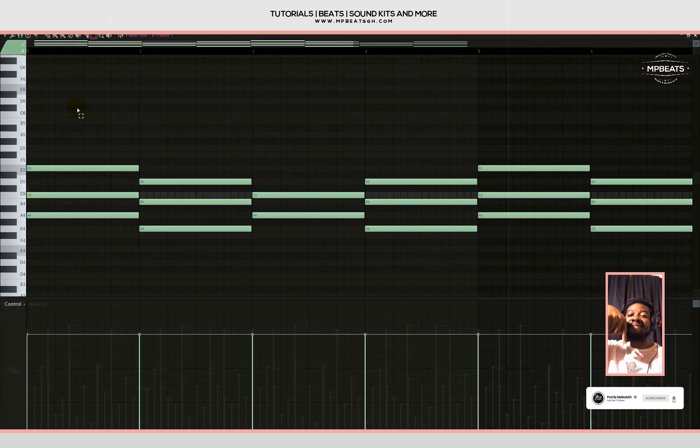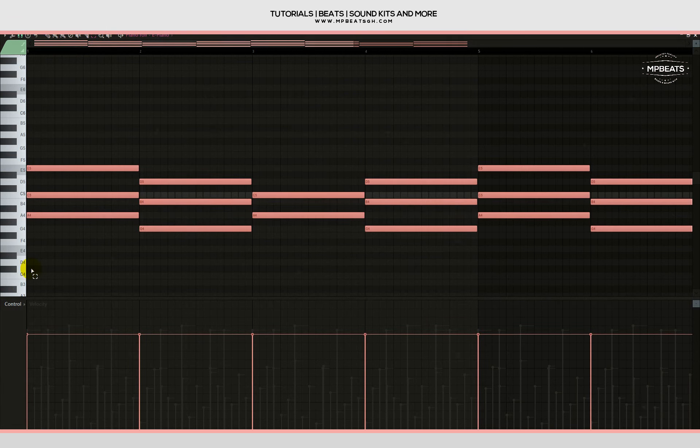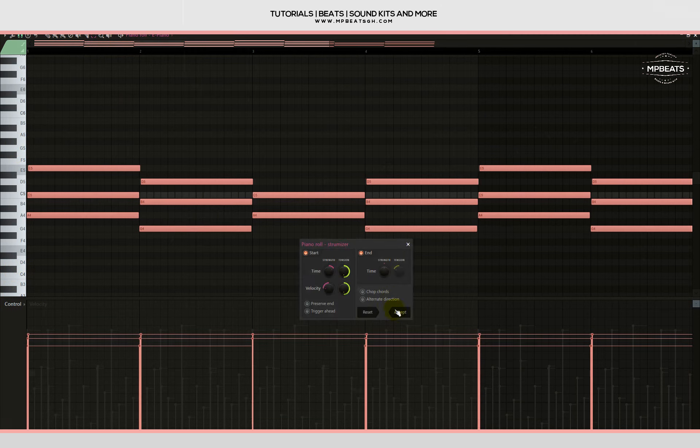Now that we have that, let me first copy the e-piano's chord progression and paste it on the pad. Then let me go to the e-piano's piano roll and press Alt+S to strum it. Now let's check it out.